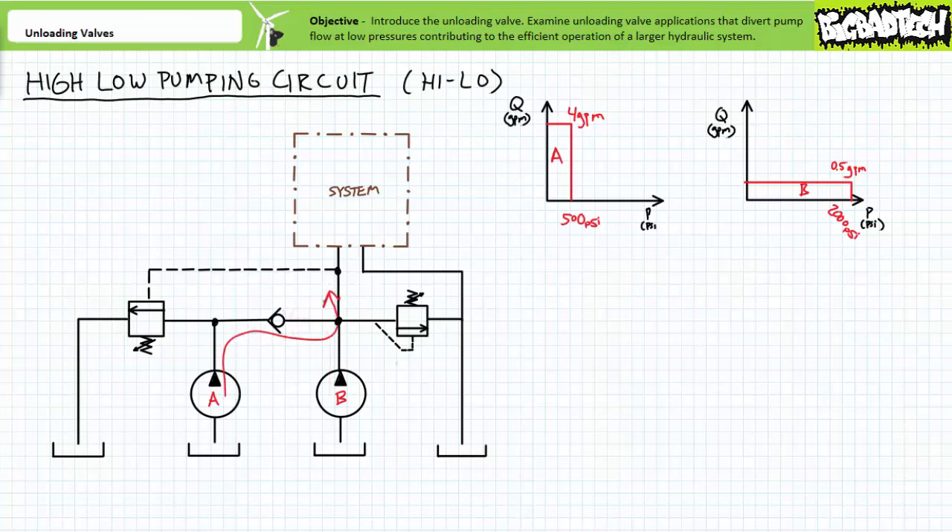Let me make a brief point about external pilot lines and unloading valves. When pressure in the external pilot line is above 500 PSI, the unloading valve opens and dumps pump A's flow to tank at low pressure. When the unloading valve is signaled open, it dumps pump A's output to tank at low pressure — pump A is unloaded at low pressure, thereby contributing to the efficiency of this larger hydraulic system.